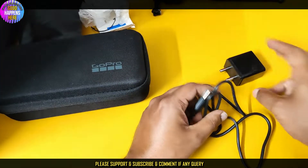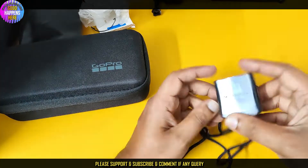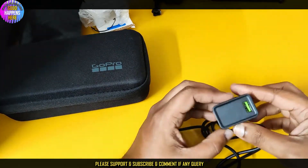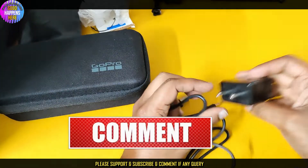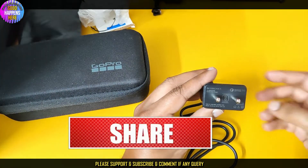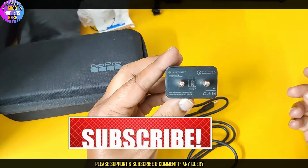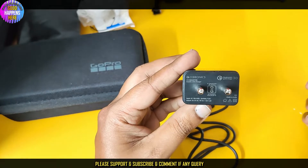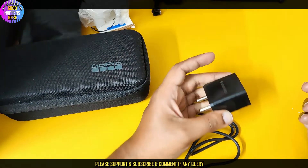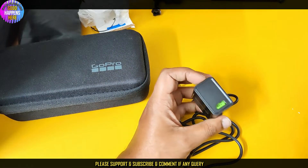I can open it up here. This cable is 1-meter in length and is the Zebronix brand. It has a green color. On the back of the charger we have the details: 5V 3A, 9V 2A, 12V 1.5A — that is 18 watts total.